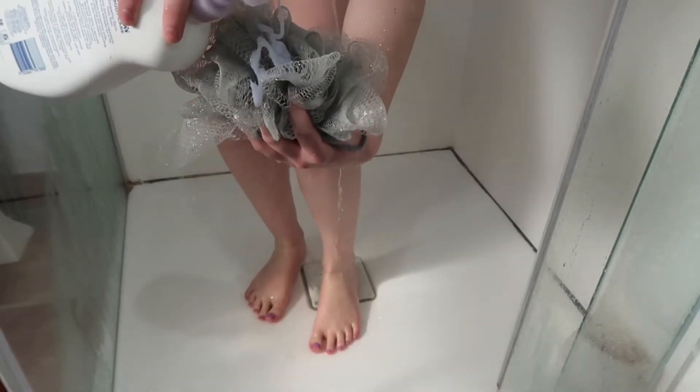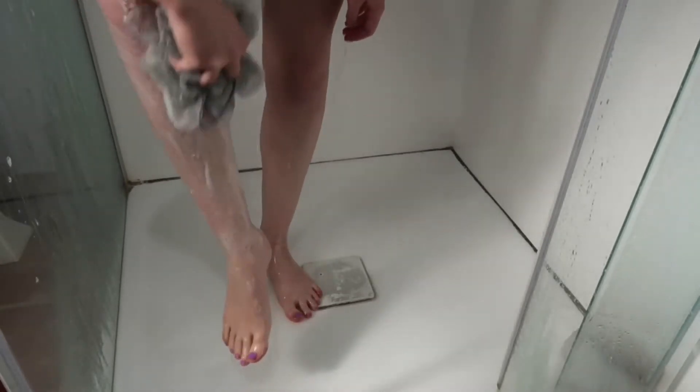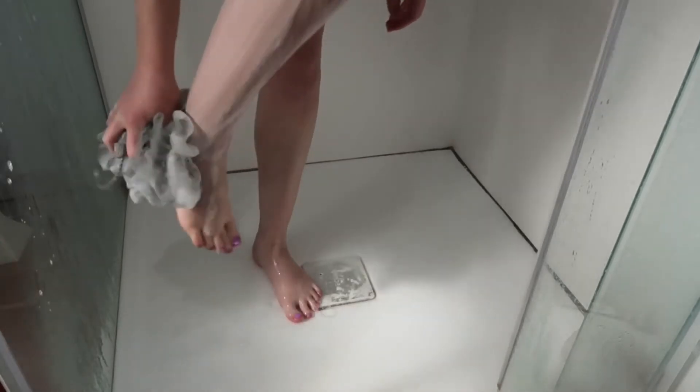What you're going to do is just give your skin a good wash as you normally would.